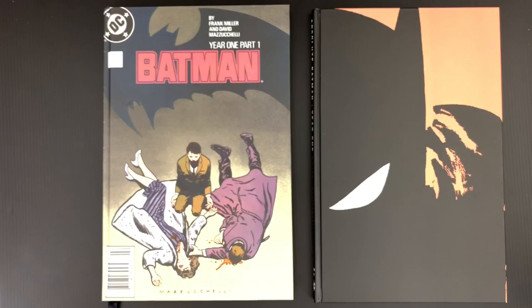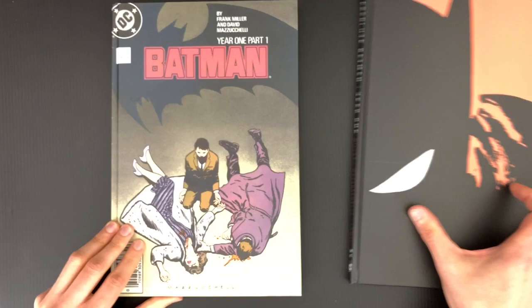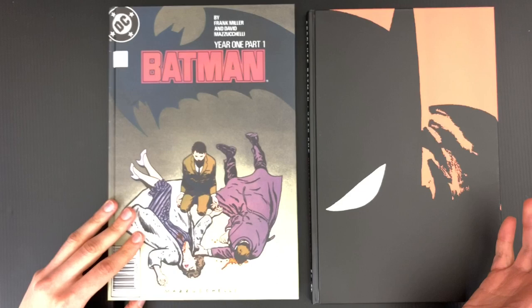You're probably right, Ed. Mazzucchelli is so particular in production and treating this stuff as art. It's part of the reason a lot of his books don't get reprinted at all — like Rubber Blanket. That's the edition, that's what you have. So he probably does have some role in how this stuff is put together. And if he does, he deserves it because these are gorgeous. Whoever's responsible, tip of the hat.